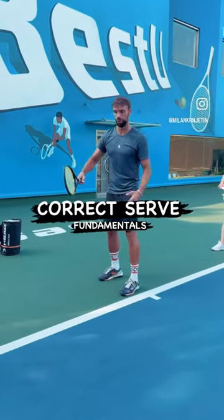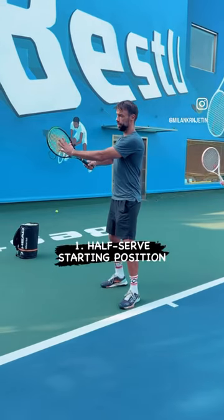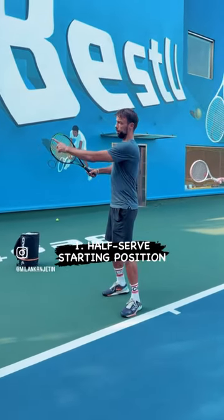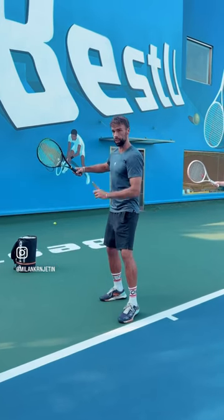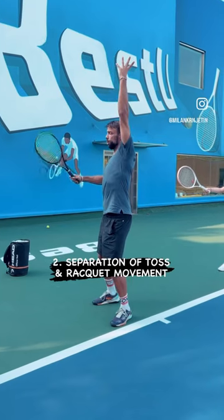I said three or four things. First one is how you start: the racket face is pointing the net, and people like the elbows here — that's number one. Number two: separate the toss from the racket movement.